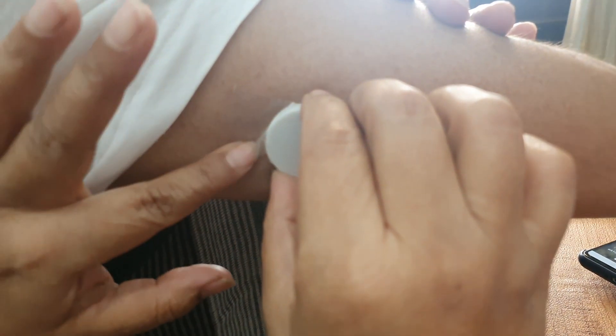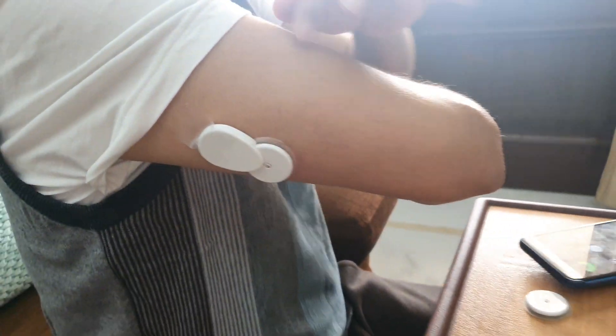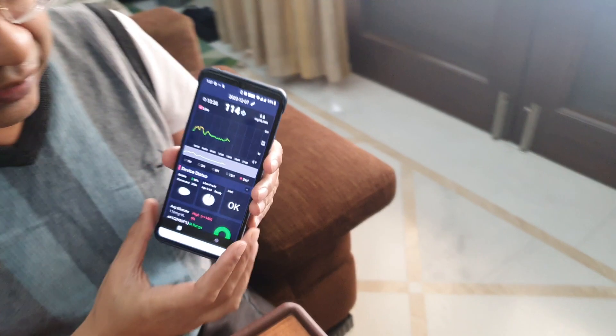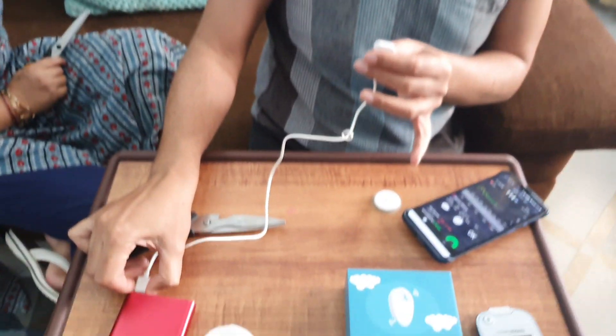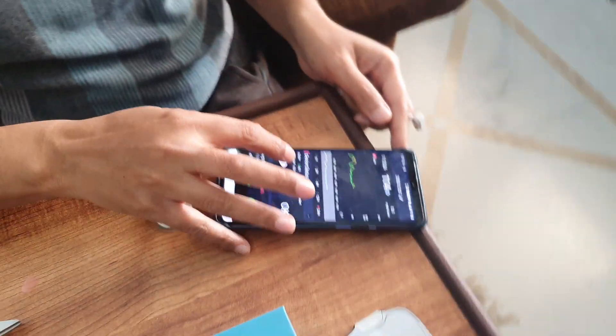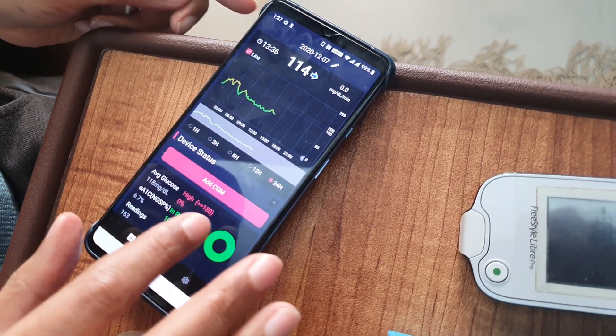As you can see, this is pretty straightforward and not very inconvenient — that is the easiest way to do it. In case you have trouble, there is a reset option: you can go into the app, forget the device, and then reset the Bubble sensor without taking it off.